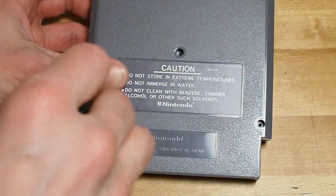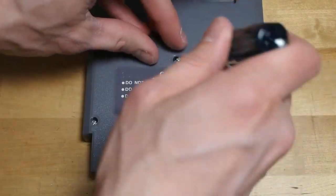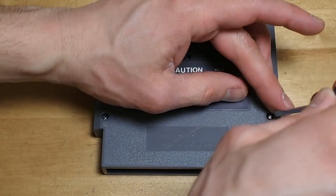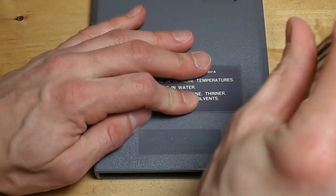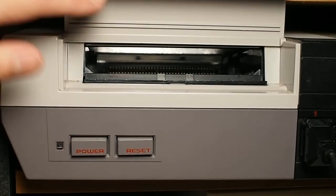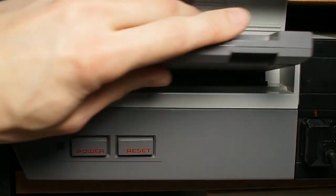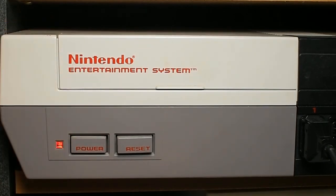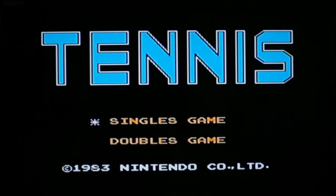I'll screw these screws back in, and we'll go test it out. The game works, and should last you many more years.